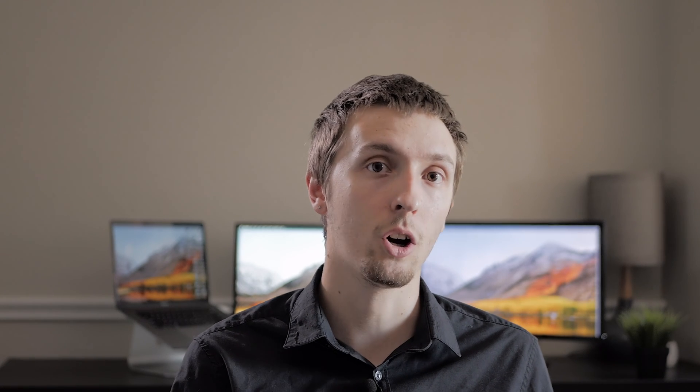The rev-up version made 300 horsepower compared to the standard 287 horsepower, achieved through a different intake plenum, different ECU, different wiring harness, and different internals. After 2006, Nissan killed off the rev-up version and replaced the VQ35DE with the VQ35HR, which features a dual throttle body intake manifold and makes 306 horsepower.